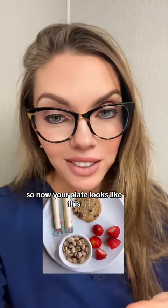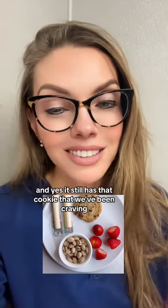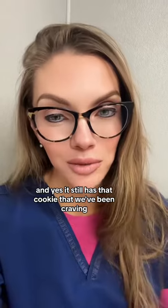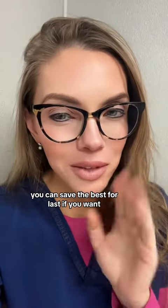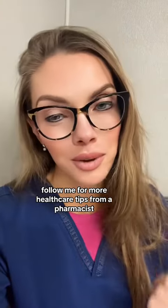So now your plate looks like this — it's nice, balanced, full of all kinds of good stuff. And yes, it still has that cookie that we've been craving. You can save the best for last if you want. Follow me for more healthcare tips from a pharmacist.